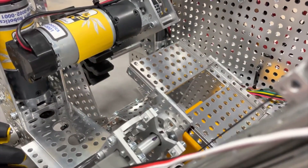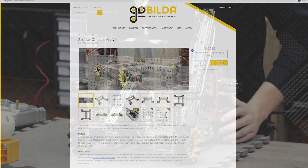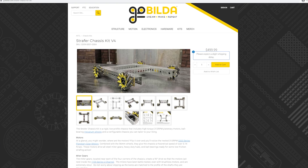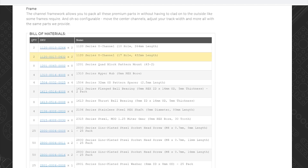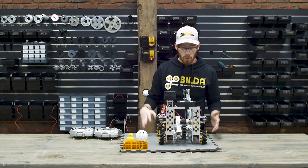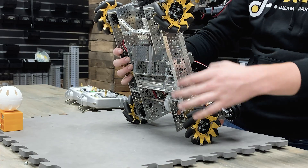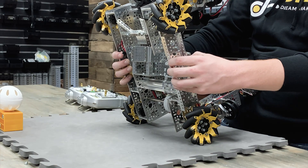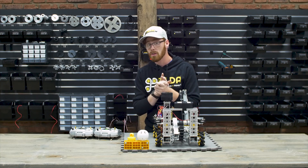This robot started out as a strafer chassis. Many of the drivetrain components carried over, but the big ones we didn't end up using were the 1120 series channels — the 17-hole long channel that goes the length of the chassis and the 10-hole channel that acts as the crossbar. To fit our narrow goals for this robot, we replaced those with 1121 or 1120 channel that's 14 holes long and two smaller chunks of 1120 channel with a 1121 low-side channel.